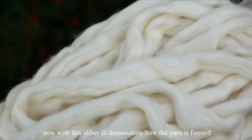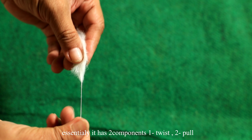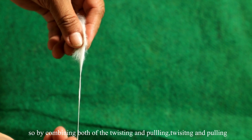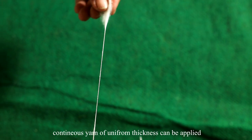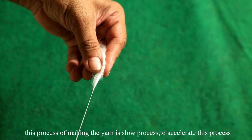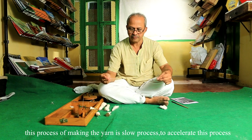With this sliver I will demonstrate how a yarn is formed. It essentially has two components: one is twist and another is pull. By combining both — twisting and pulling, twisting and pulling — a continuous yarn of uniform thickness can be made. This process of making yarn by hand is a slow process.